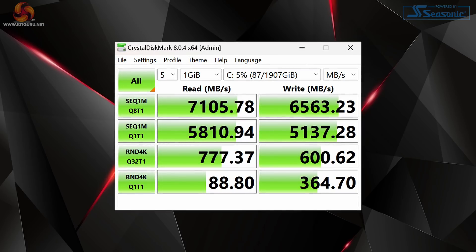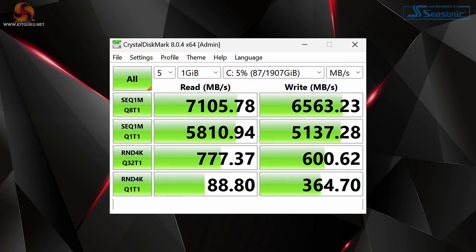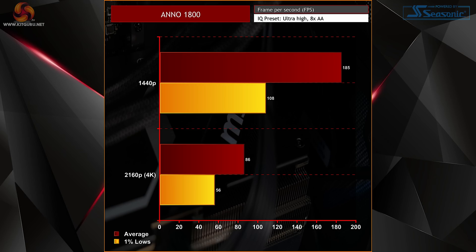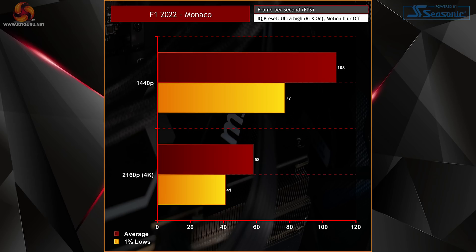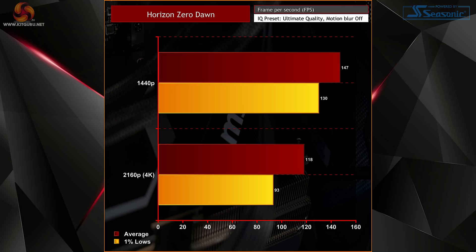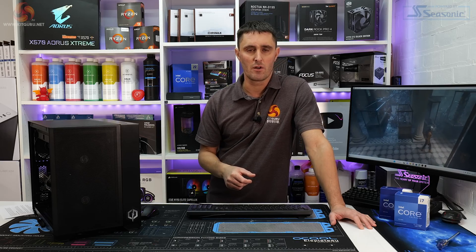Storage speed won't be an issue when gaming — the 2TB Solidigm P44 Pro provides read speeds of over 7,000 MB/s and write speeds of around 6,500 MB/s. With this combination of CPU and GPU, gaming performance is nothing other than outstanding. In a selection of games running at 1440p resolution, the CyberPower Infinity X135 Plus pushes frame rates to over 150fps in some titles. At 4K resolution, the system is able to give consistent frame rates with graphics settings maxed out, which is very impressive considering the i5-13600KF is considered a mid-range CPU.